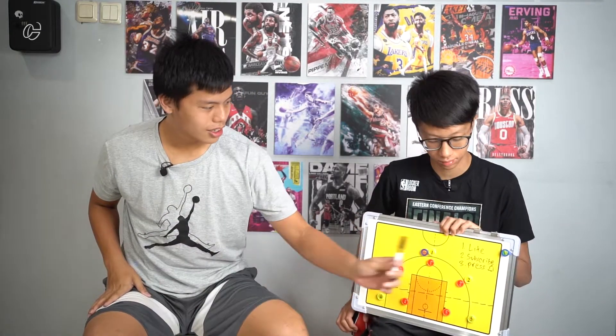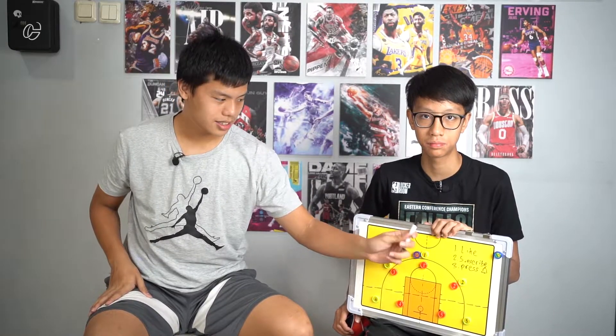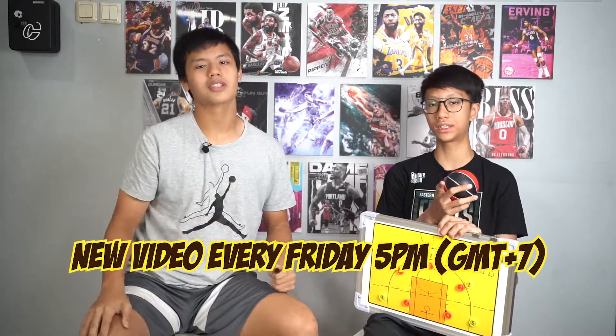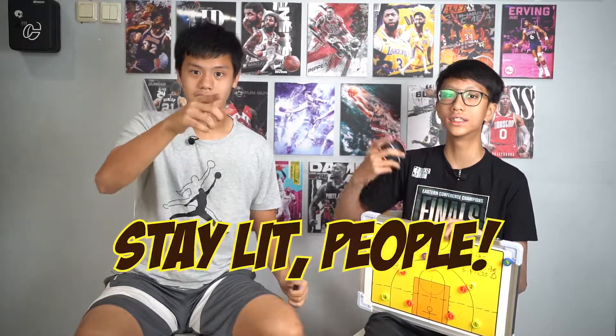Thank you so much for watching our video about man-to-man defense. Before anything else, don't forget to do these three things: like, subscribe, and press the notification button. You can also comment down below for any suggestions for future videos and whether you enjoyed this video or our previous ones. If you don't understand some of our explanation, just ask in the comments — we will reply. Don't forget to press the notification bell so you'll get notified for every video we post every Friday at 5 PM GMT+7. Thank you guys, stay lit people.